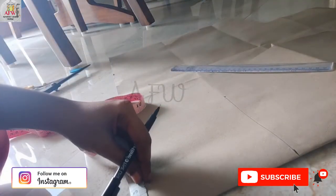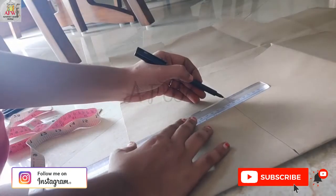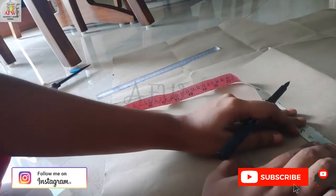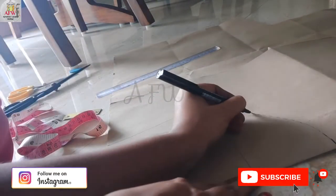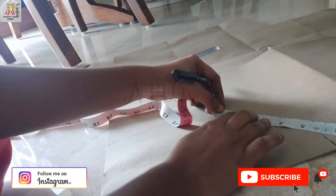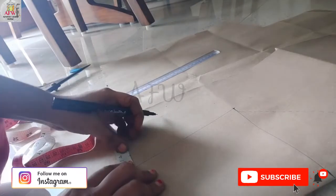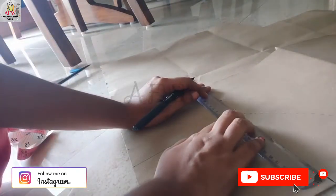Now I am marking the sleeve round measurement, then joining like this. Then by marking one inch just to guide the shape of the sleeve. Then I am checking my armhole measurement. Then I am marking the seam allowance of one and a half inch. This is how I generally prepare a sleeve.